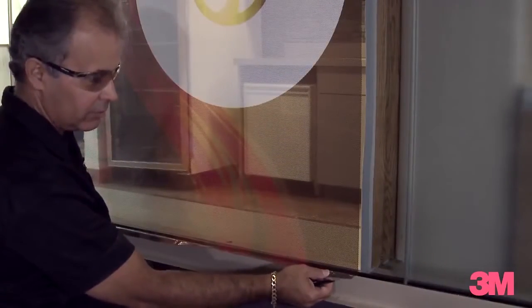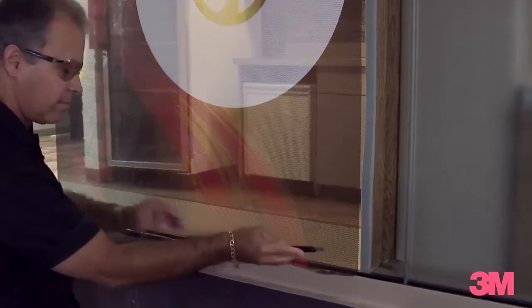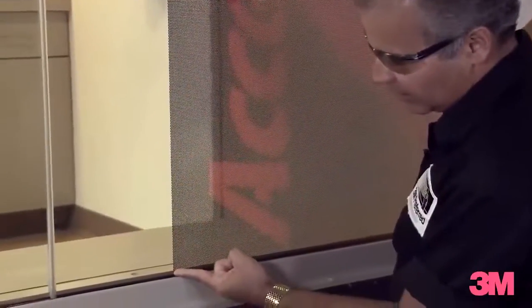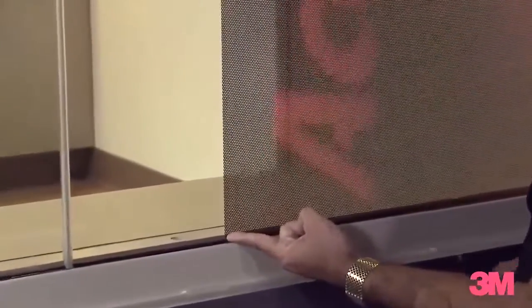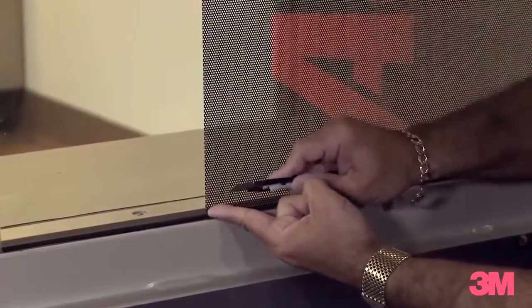Once we've tucked our film in, the next thing we need to do is a rough cut to get rid of the excess film. Using my finger as a guide, I'll put it up against the window frame. This will allow us to have that quarter inch gap we'll need to put our edge tape.